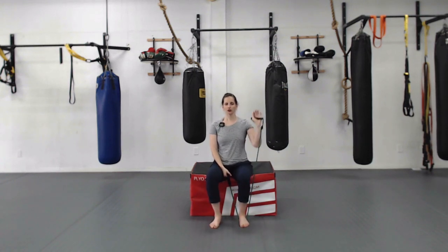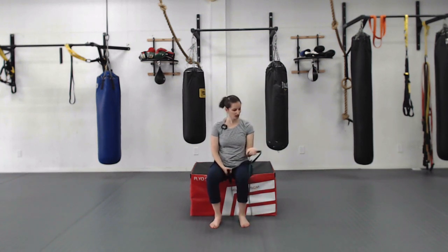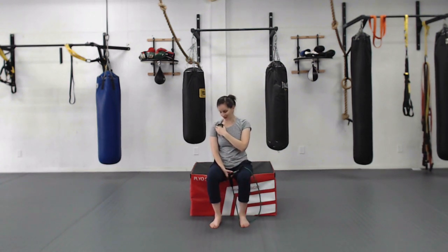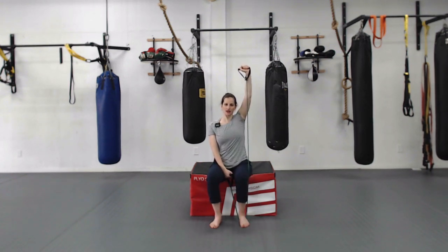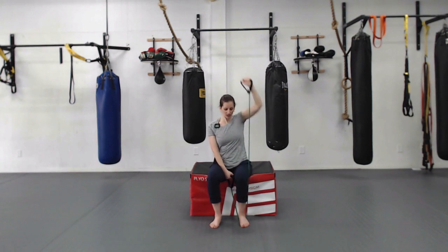You're going to do overhead presses — push the band up to the sky and bring it back down. Avoid leaning backwards. If it's too hard, get a lighter band or bias it a little more. Use your core to sit up tall. We're going to go five with one hand, five with the other. Press up and down — pure shoulder work, with the core working to keep you steady.